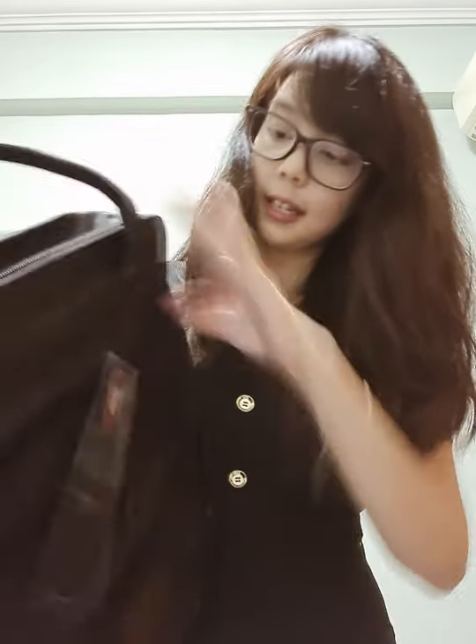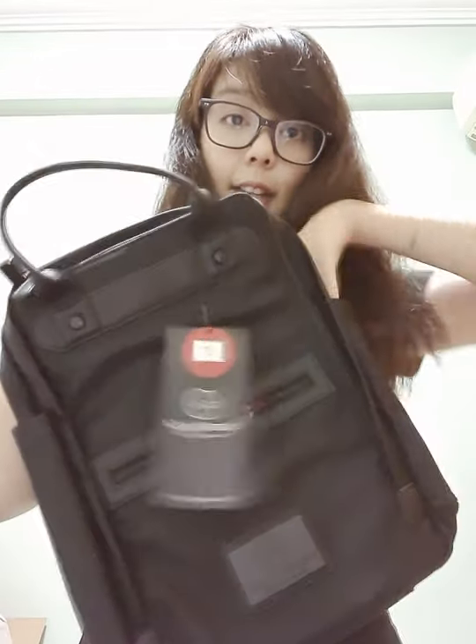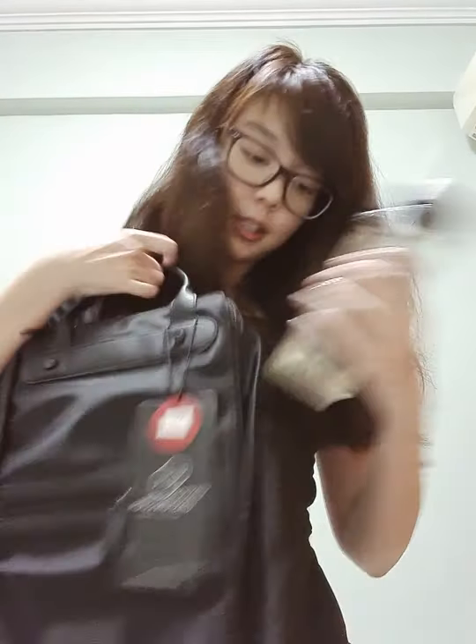The sizing of the bag is really good. You can also put in two water bottles at the side, one here and one here. For example, this is my bottle — it looks kind of small, right? But it can fit. It can stretch quite a bit actually. You see what I mean? It looks really small and compact, but this bag can be expanded to fit it.